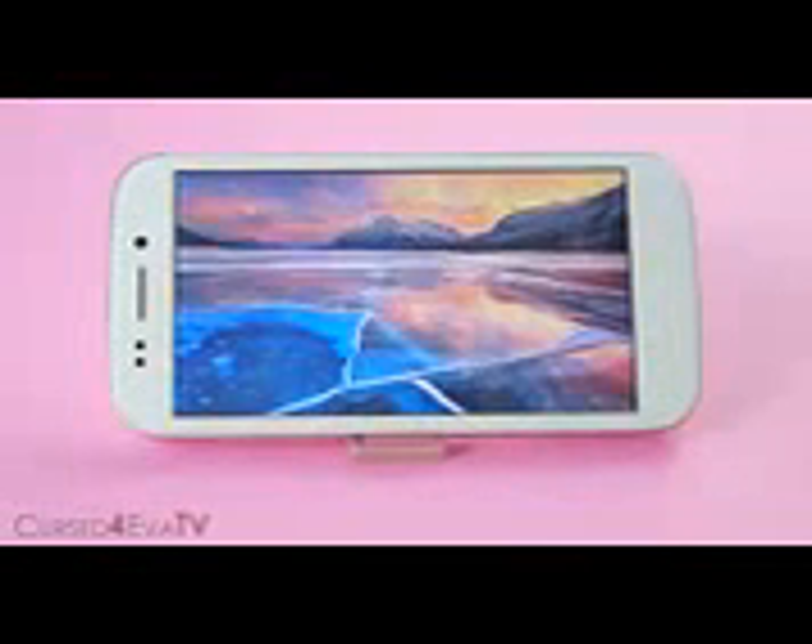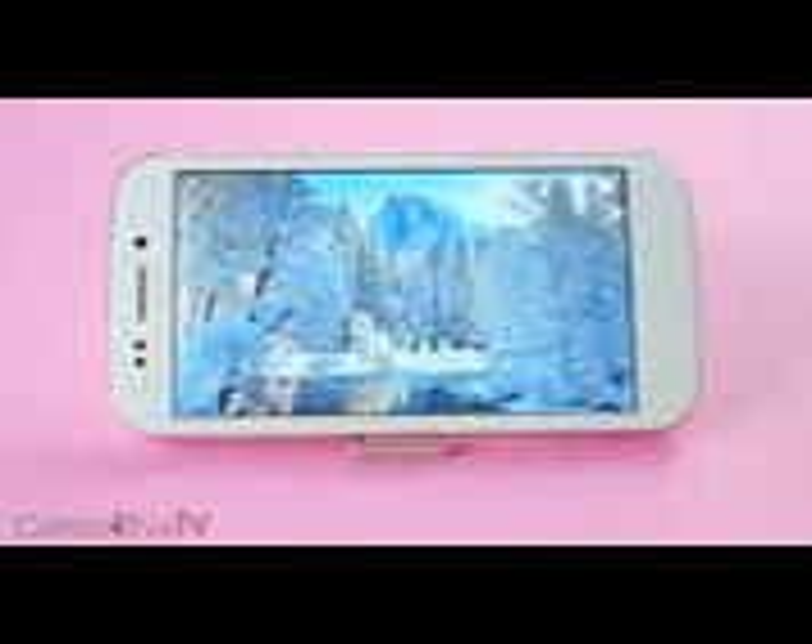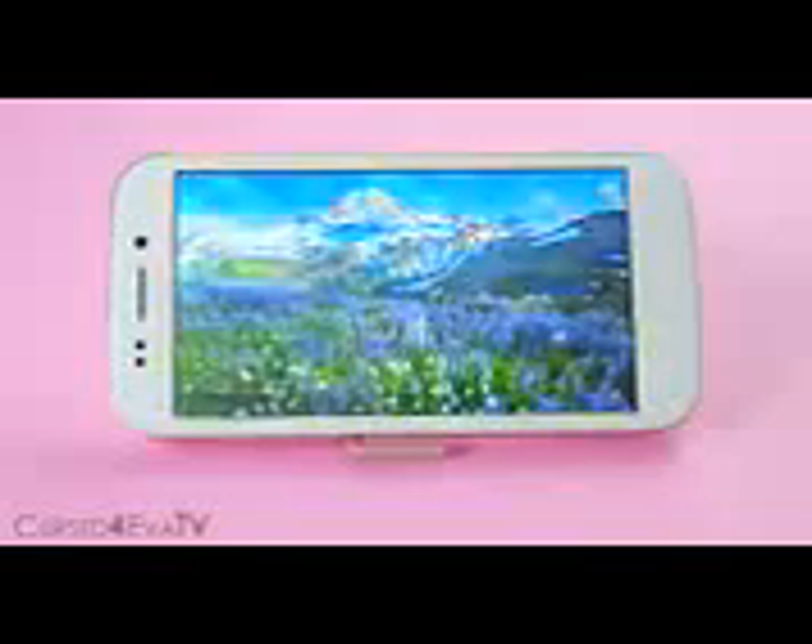With moderate usage, you should be able to get a full day's charge out of this device. The Canvas 4 sports a 5-inch 720p IPS display giving it a pixel density of 294 pixels per inch. Sunlight visibility is pretty decent and with Gorilla Glass on top the display seems a little reflective. But nonetheless, the display looks crisp, vivid, and colors feel natural.